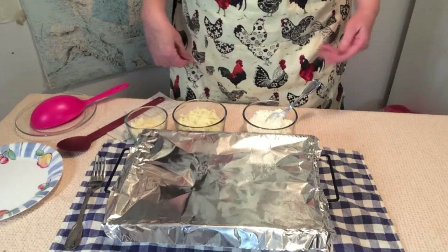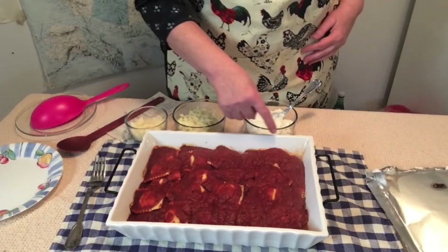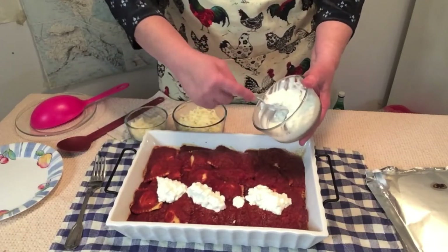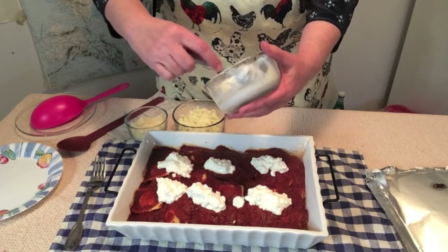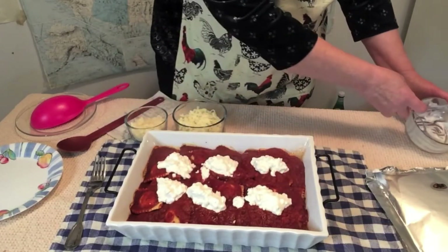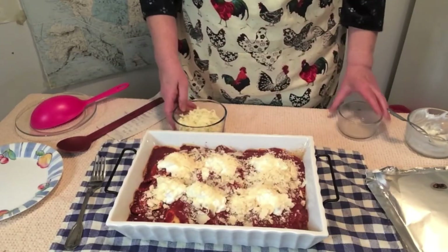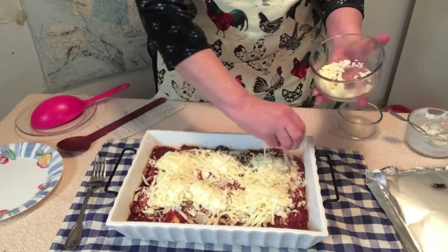Welcome back — our lasagna is done. It's really hot and it's bubbling on the edges. So now we're going to add our cheeses. This is cottage cheese. Remember I said you could also use ricotta if you want, but I had cottage cheese in the house so that's what I'm using. And our Parmesan cheese — three quarters of a cup — and our mozzarella cheese. And we're just going to stir it in, just like this.